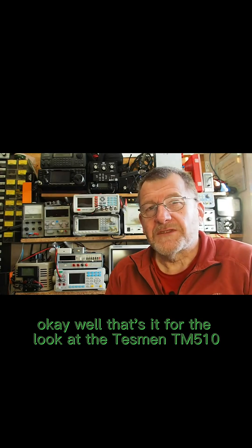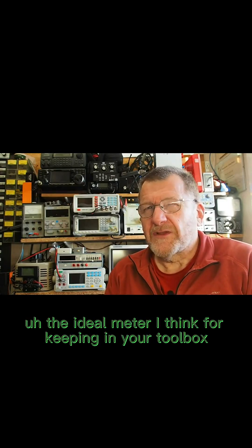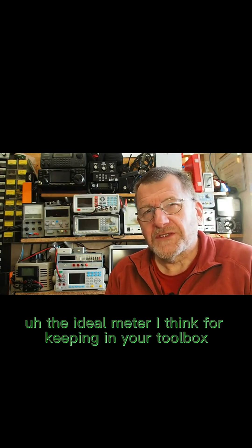A long press will turn the flashlight off. That's the Desmond multimeter — it seems to do what it says. That's it for the look at the Desmond TM510 smart multimeter, the ideal meter for keeping in your toolbox.